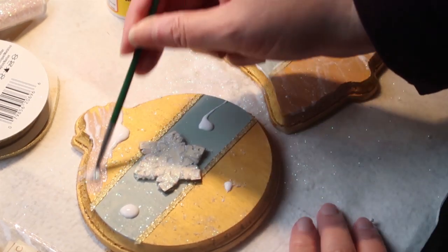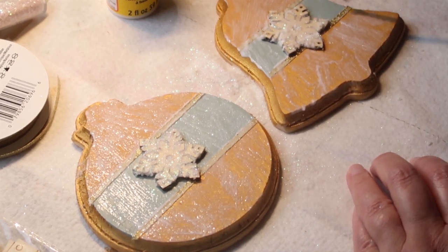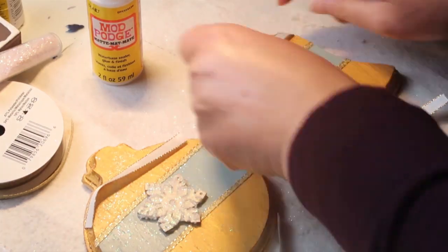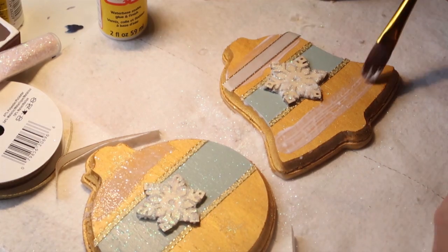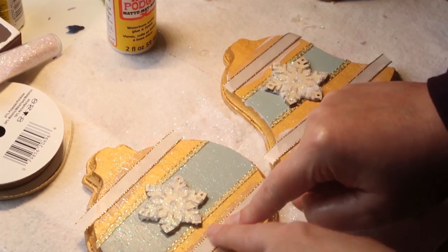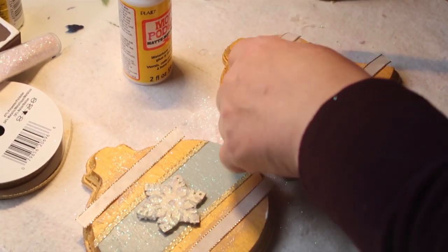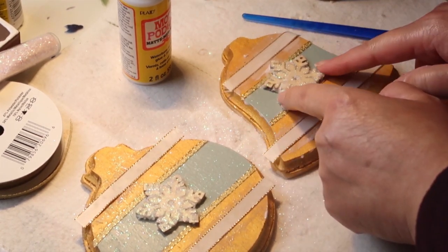Now I think I'm done, so I'm mod podging the entire thing — giving it a nice coat and letting it dry. But then I decide it's still too plain, so I go get some more ribbon. This is from the pack I showed in my vintage tiered tray Christmas video; I'll link that in the cards and description below. I decided to add it because it has the gold trim and the off-white that matches the glitter. It also has those straight, striped, clean lines you'd see in a modern style, and the gold gives it the bling for the glam look.